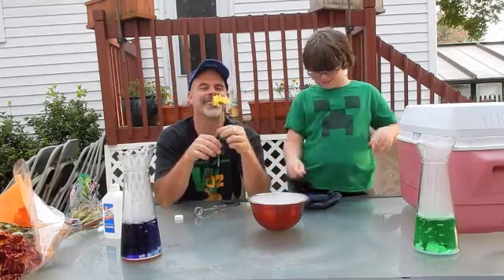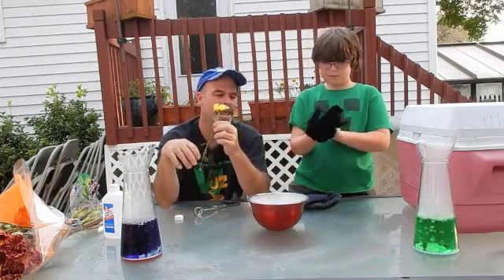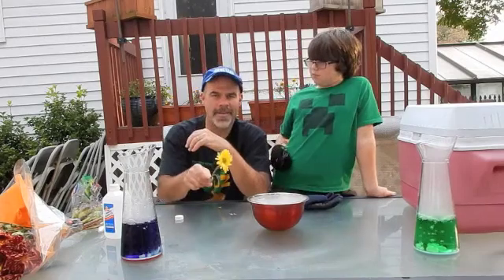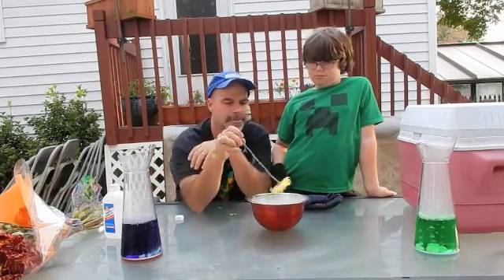If we were going to eat gummy worms soaked in rubbing alcohol, yes, we wouldn't do so well. So if I bang the flower right now, nothing happens. But I'm going to put it in and we're going to let it sit. We'll be right back.